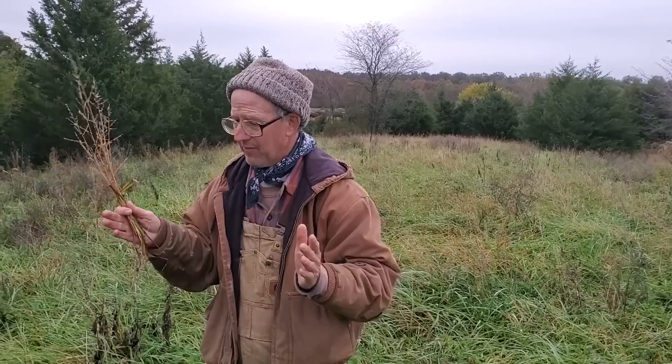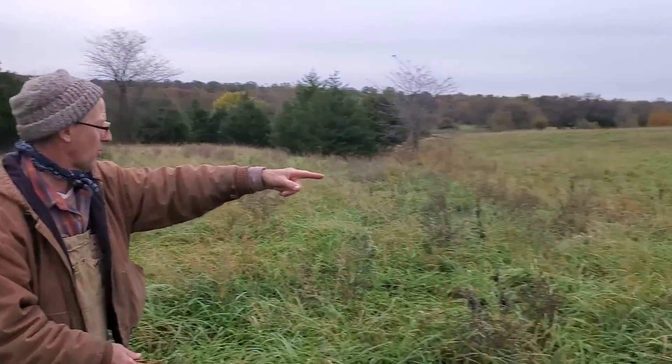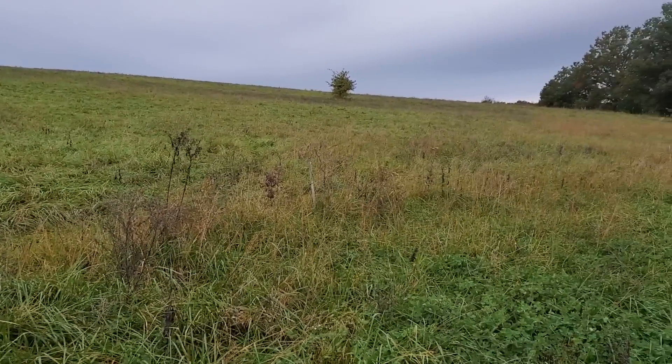We never got very good grazing on this piece right here because we have a high-tensile wire permanent paddock division out here in the general paddock, so this area never got grazed well.